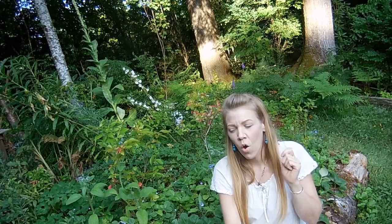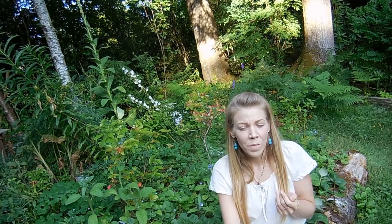Number six is to have a gratitude jar or gratitude tree. It's a really fun way to celebrate this time of abundance — count your blessings, write them down, and hang them from a tree in your garden or put them in a jar. Then reflect upon them at the next quarter mark on the wheel, which will be the autumn equinox. Pull them out again and really reflect on all the things you're grateful for.